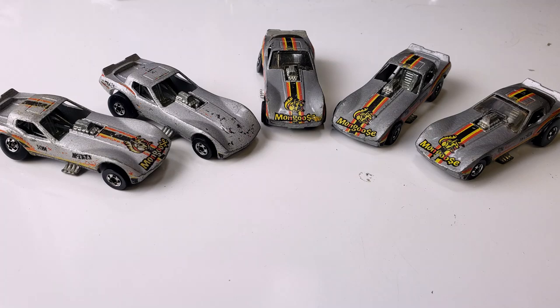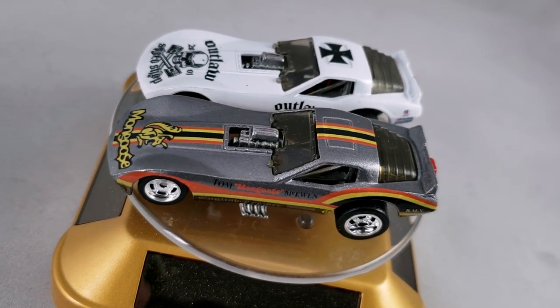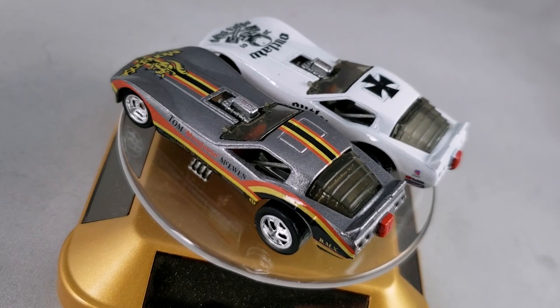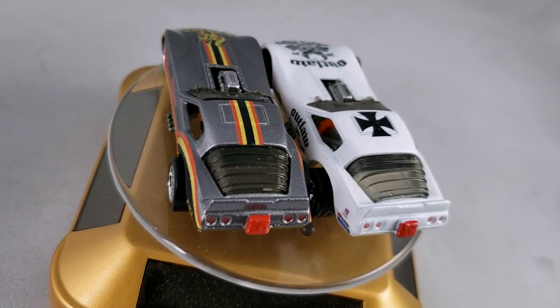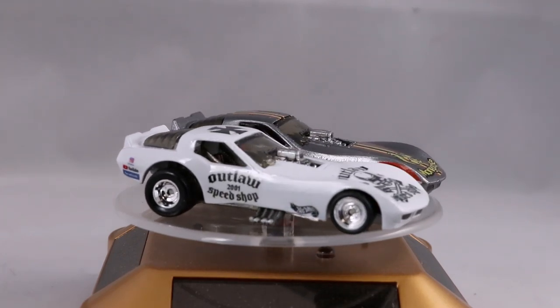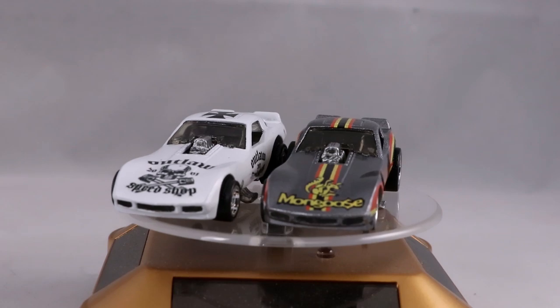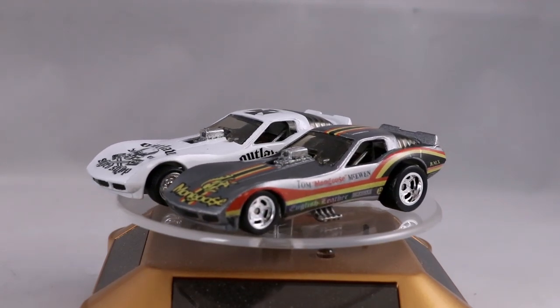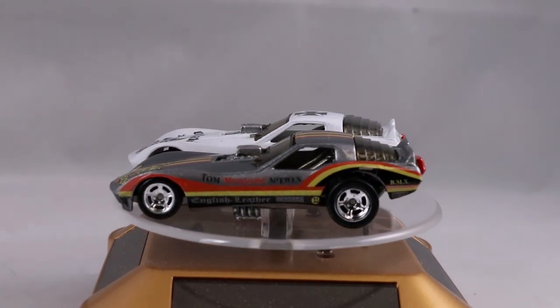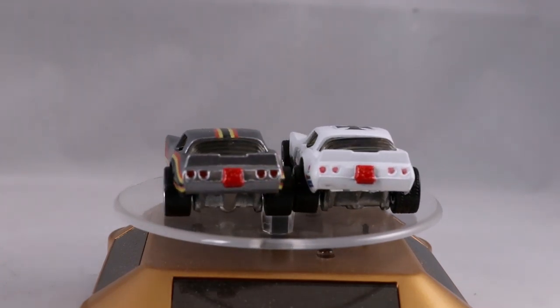What I started with was a gaggle of cars, and what I ended up with — I am super stoked at how cool these things came out. I love them. They roll awesome. Stick around, I've got some more video pictures. If you like what you see, make sure you comment down below. I love reading comments and I try to reply to all of them. Thanks and I'll catch you on the next one.